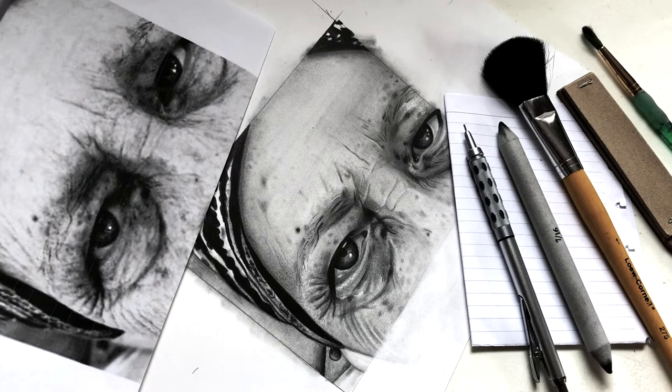Hey everyone, it's Anya Khan and I'm here today to show you how to use graphite powder when you're dealing with a portrait and the skin tones and textures. In previous videos, if you look back on my YouTube channel or my website, you will see that I have done other videos where I talk about graphite powder, however we didn't use it in a practical application, so I thought this would be a great place to start.